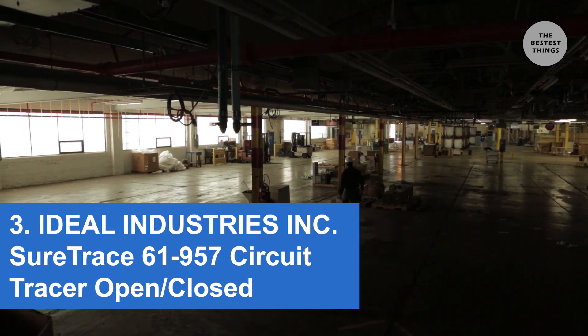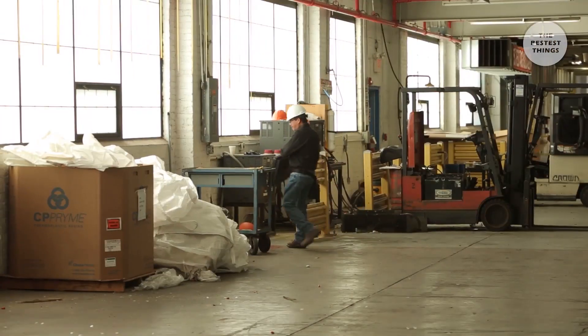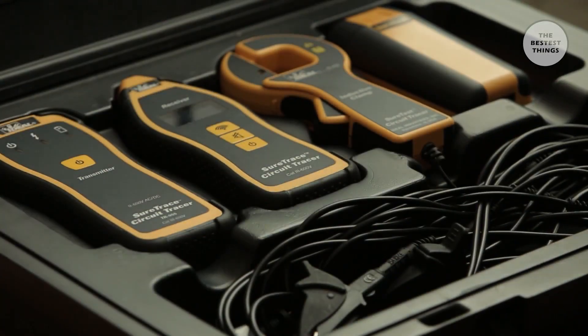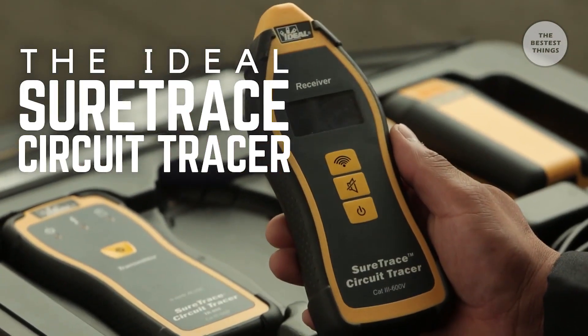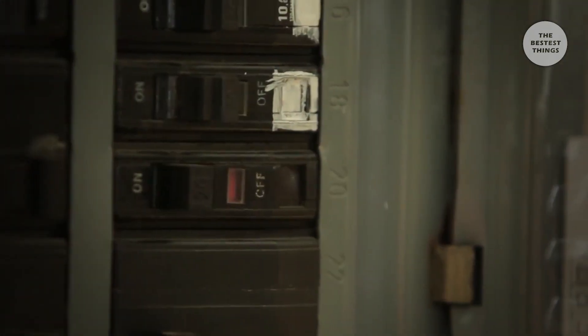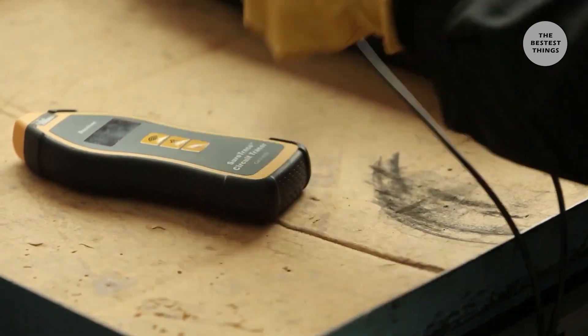At Ideal Electrical, we know the job the way you know the job. That's why we created the ultimate troubleshooting solution: the Ideal SureTrace Circuit Tracer. Designed to find everything — find every mistake, every problem, faster than ever before.